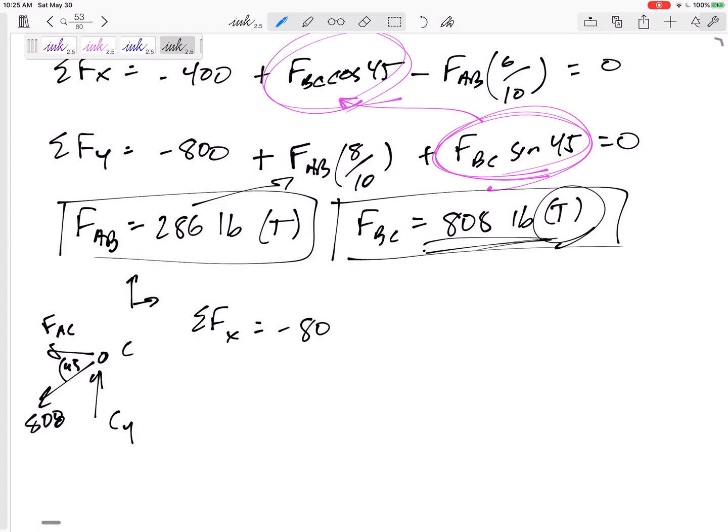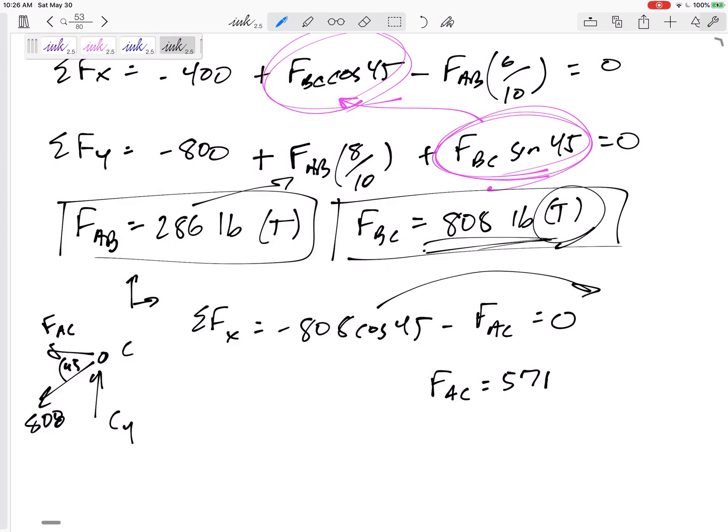Summing forces in the x direction at joint C: negative 808 cosine 45, minus FAC, equals zero. So FAC equals negative 571 pounds. Since it came out negative, FAC is 571 pounds in compression.